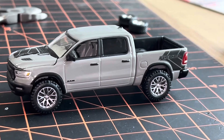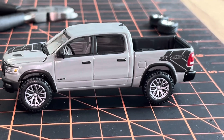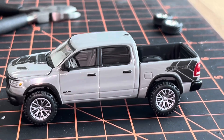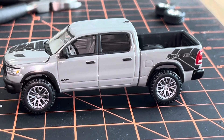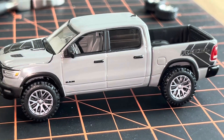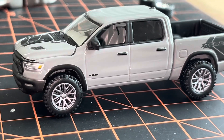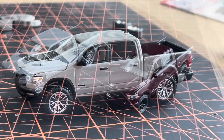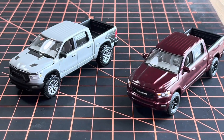I'm really liking option three — big sport wheels, originally from a Greenlight Charger, keeping it in the Dodge family. Those are the Hot Wheels Premium off-road type wheels they use on a lot of trucks. I think we're going to have to go with those.